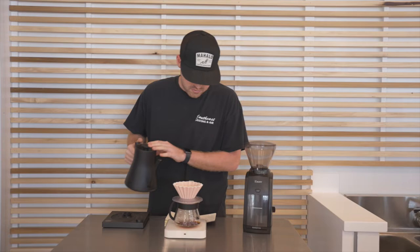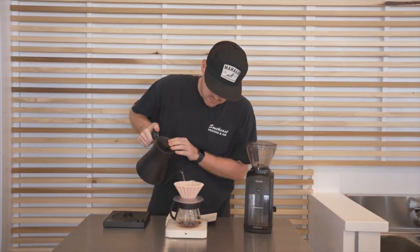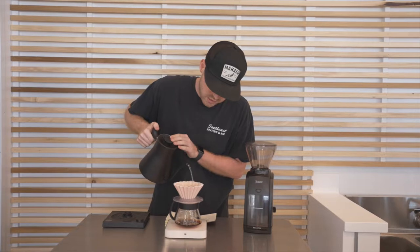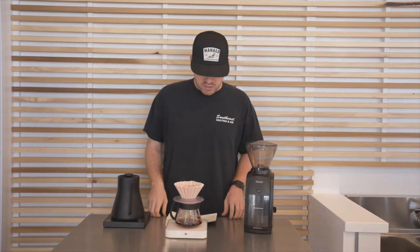Right about here — make sure you're getting everything in there, nice and incorporated, wet everything up. There it is, perfect. We're going to let that sit for another 30 seconds.